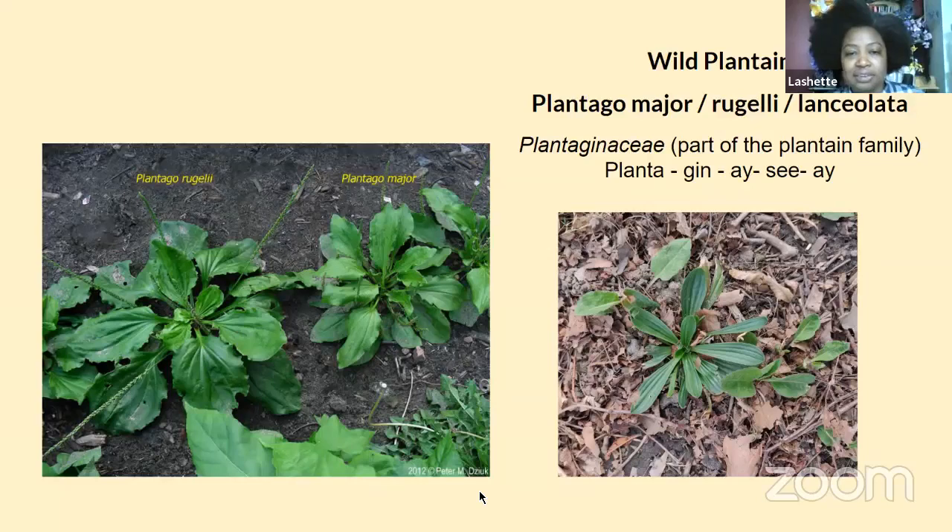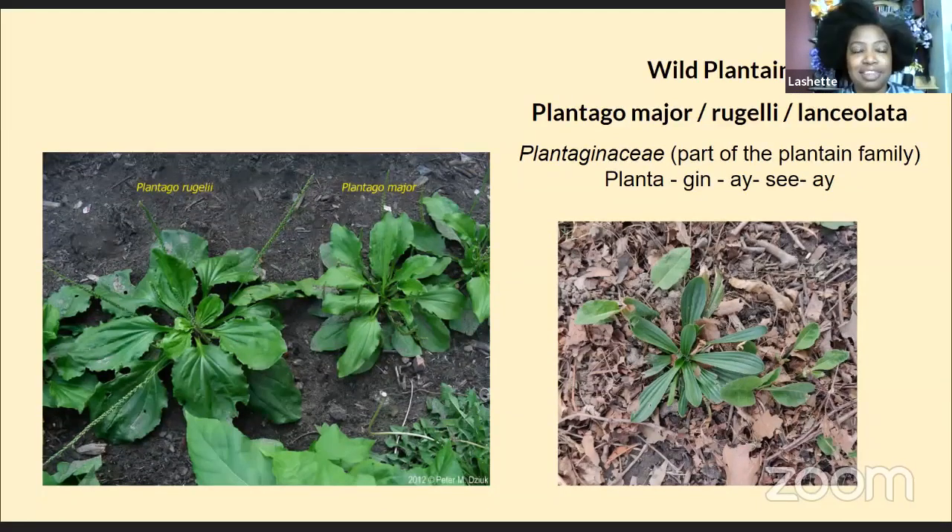There are various different types of plantains. I'll be focusing on two or three, but they're all part of the plantain family, the Plantaginaceae, as you can see on the screen. I'm focusing on the ones you'll find pretty easily in abundance in the foodway and Concrete Plant Park, and honestly just in general here in the Northeast. If you have a lawn, you've probably come across several of these.